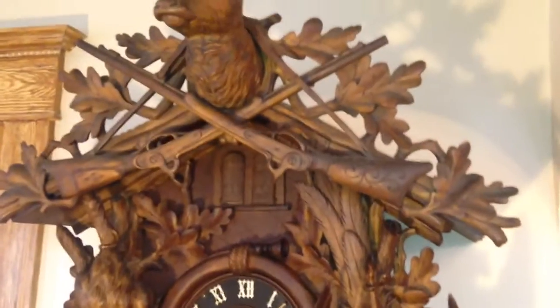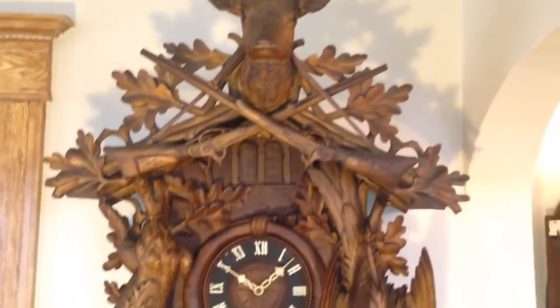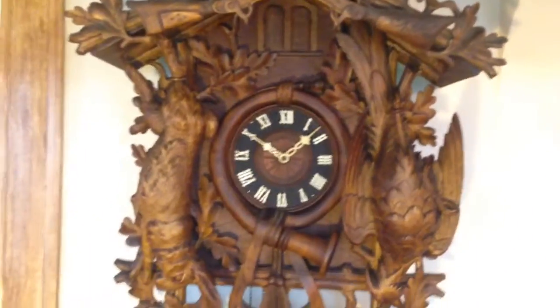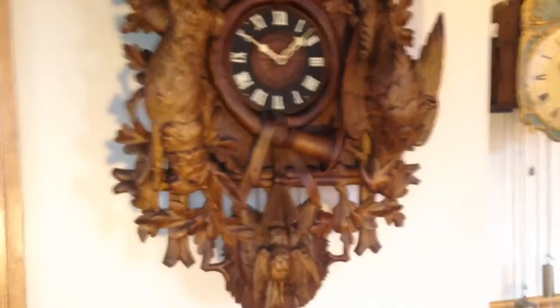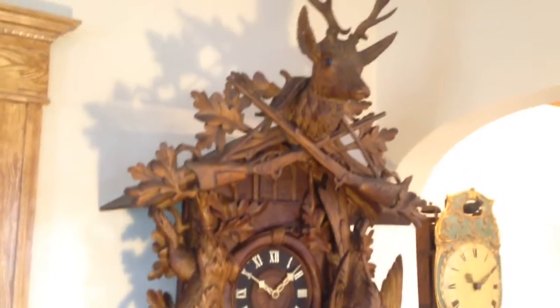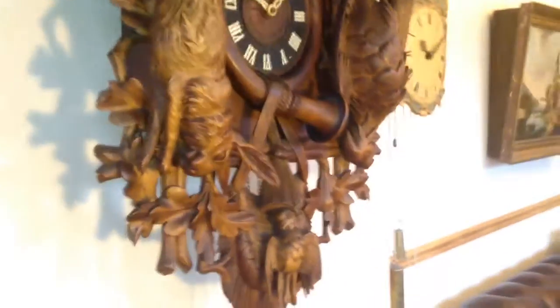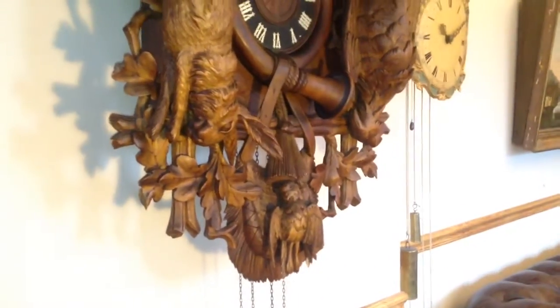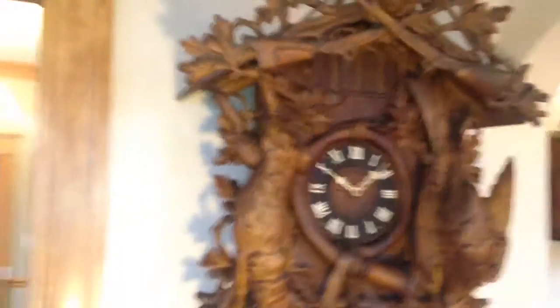It's hard to capture the size, but we'll take a photo of the clock being held so you can get a sense of its proportions. This is a fantastic antique, heavily carved, musical hunter cuckoo clock made around 1890 to 1900 — well over a hundred years old. We're always interested in acquiring clocks like this, not only for our own collection but also for clients worldwide. If you have any Black Forest clock that looks exceptionally nice in any condition, please contact me, and please keep checking back — we always have rare and unusual clocks available for purchase.